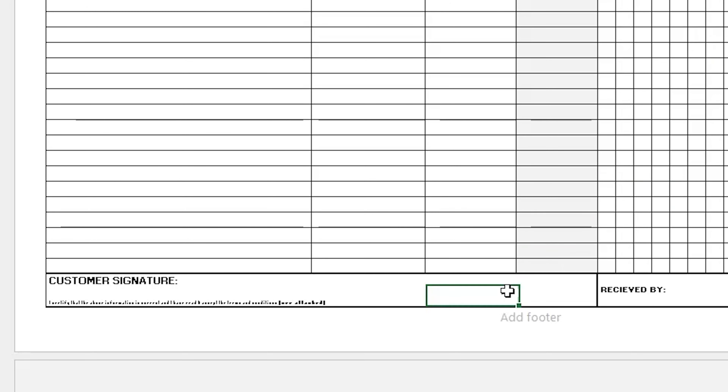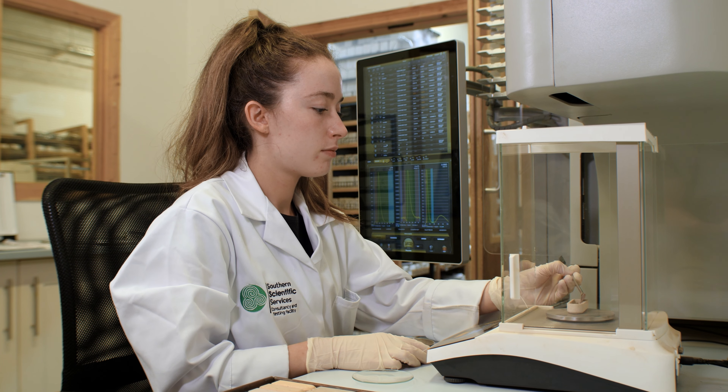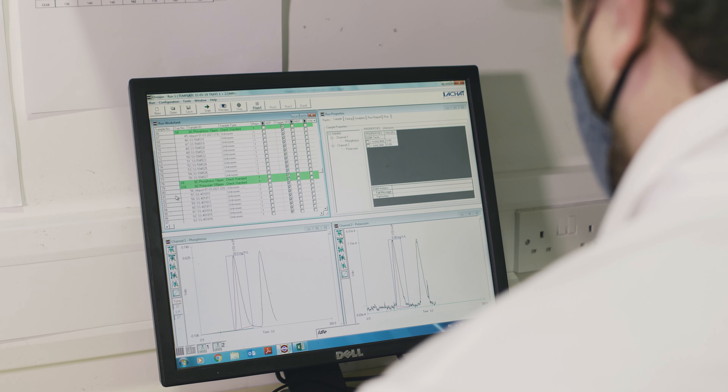Lastly, please sign your form at the bottom. We will send your samples to the lab right away once we receive them and we will email you your results within 10 working days.